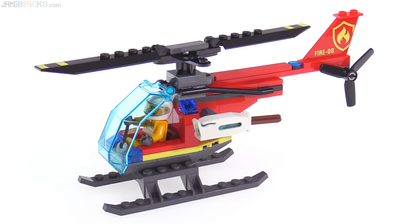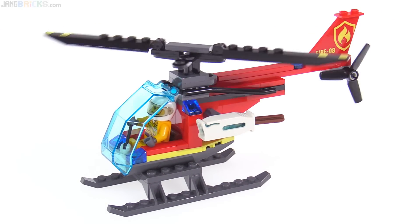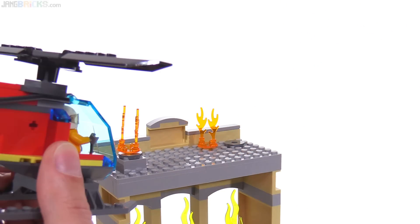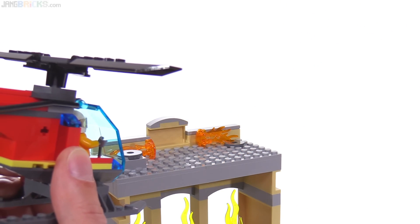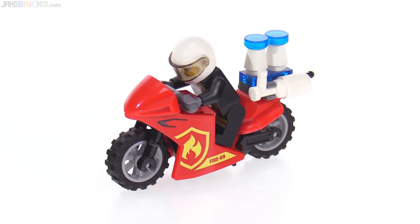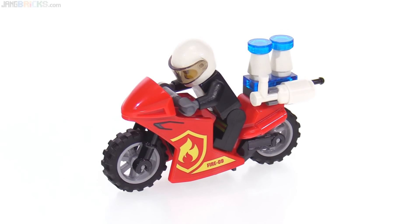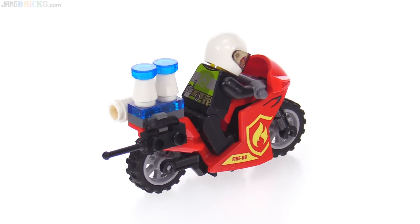This single-seat fire helicopter is really nothing special in the LEGO City line, but it does include another of those tile cannons which can be used to attack fires that are up higher. Here's a fire motorcycle that has a racing bike fairing and carries a couple of traffic cones, a fire extinguisher, and a radio walkie-talkie unit.